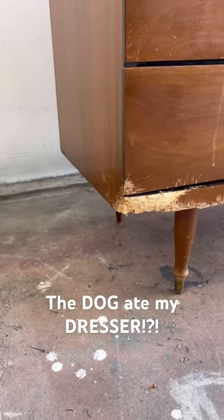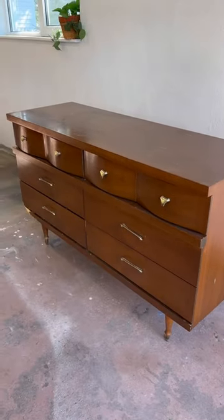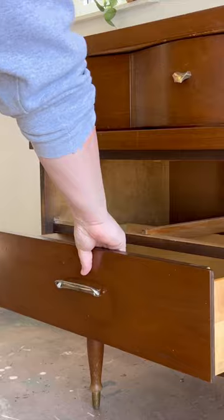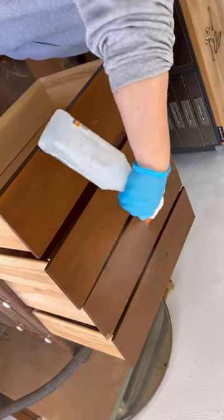This poor MCM dresser was definitely on its way to the landfill until I picked it up. It also had some broken hardware and the original finish on the top was failing, so it needed some TLC to say the least.